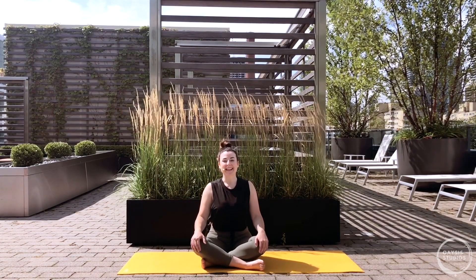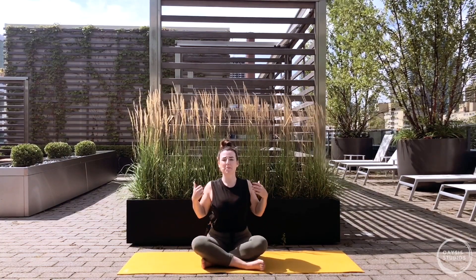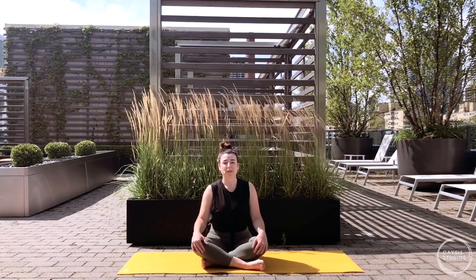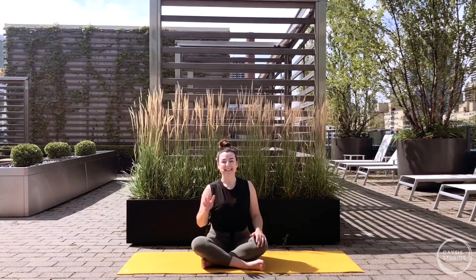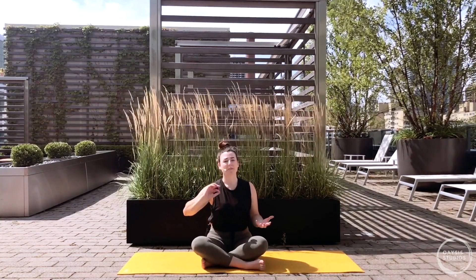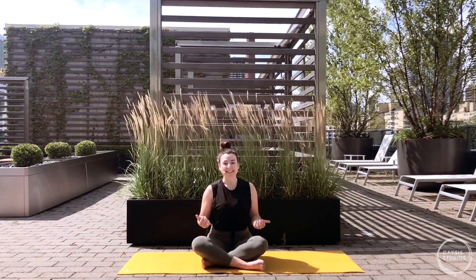So glad you could join the class today. This is all about focusing on twists to free up the upper back, getting into the hips, the hamstrings - a little bit of everything, really. Flow and let go means for the first part of the practice, about 30 minutes, we're going to be moving pretty quickly, building heat in the body. For the last 10-15 minutes we'll settle into longer holds, about five breaths each pose, to clear our minds and drop into stillness.